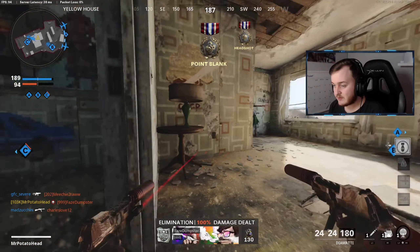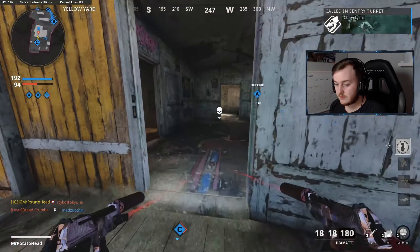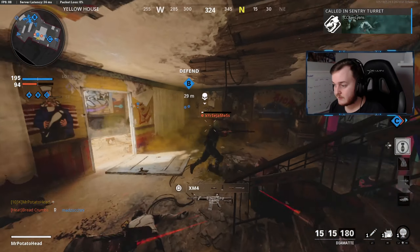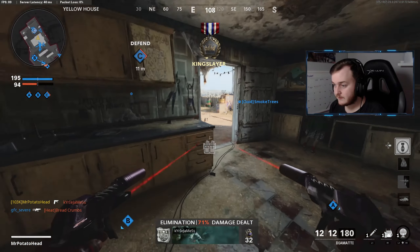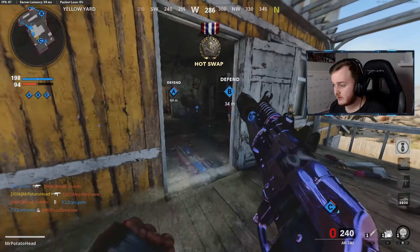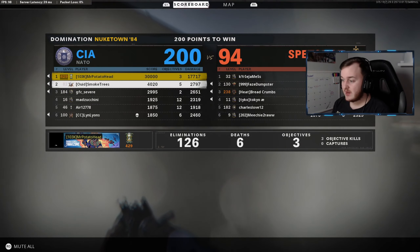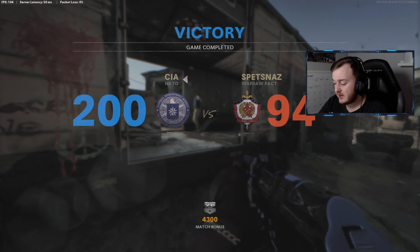I don't even know where these people are — there's a guy in here. There we go. This should be 130 plus — nope, 126 and 6 our first game, let's get it!